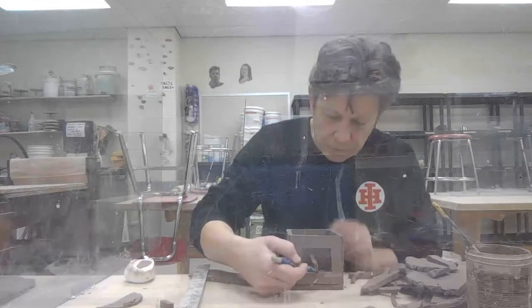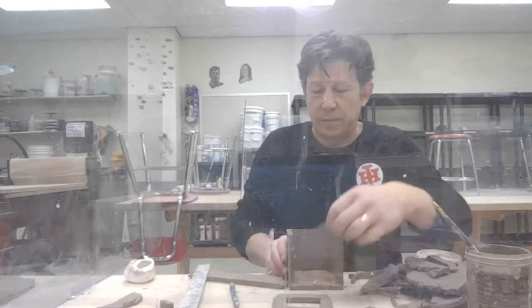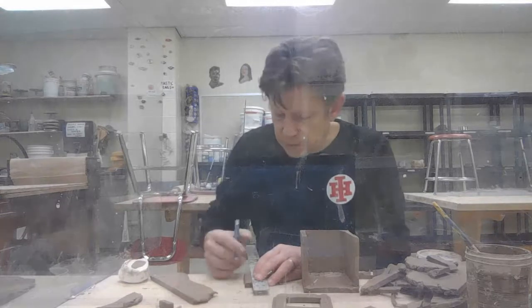It'll make like a little mark there. Of course, you could do this all just by marking it or measuring it really carefully, but if I use the actual piece, it's a little bit easier for me.